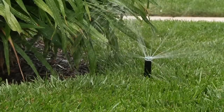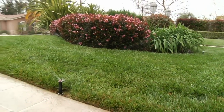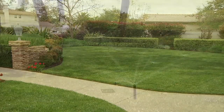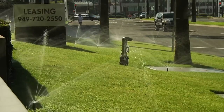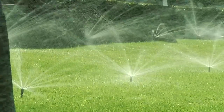Incorporating the MP Rotator is easy and efficient for any system. It is the only adjustable multi-stream nozzle offered with consistent application rate at any arc and any radius, and can be mixed with any other MP Rotator models. The MP Rotator is compatible with most conventional pop-up bodies to cover the 8 to 30 foot radius range, all in the same zone.